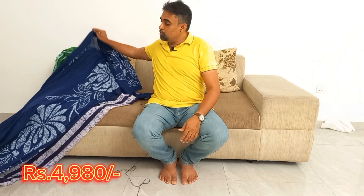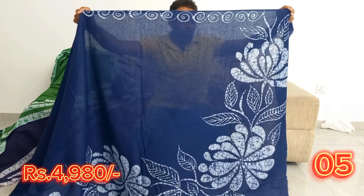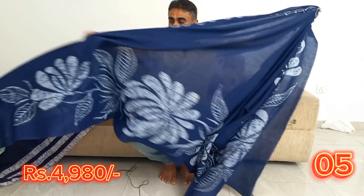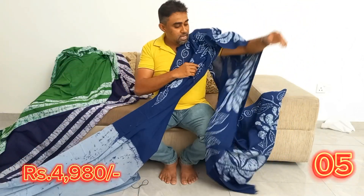If you want to subscribe to the YouTube channel, click the bell icon and click all notifications. For this webinar, please click the notification bell icon.